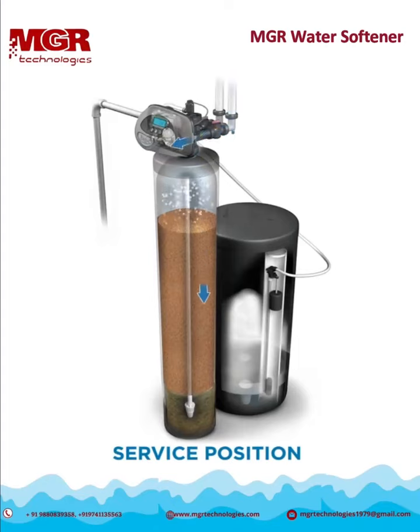When softening your water, the unit is in the service position. Raw water enters into the tank from the top and travels down through the resin media. This is where hardness minerals like calcium and magnesium are removed from the water. The treated water flows to the bottom of the tank to enter the distributor tube and exits the system.